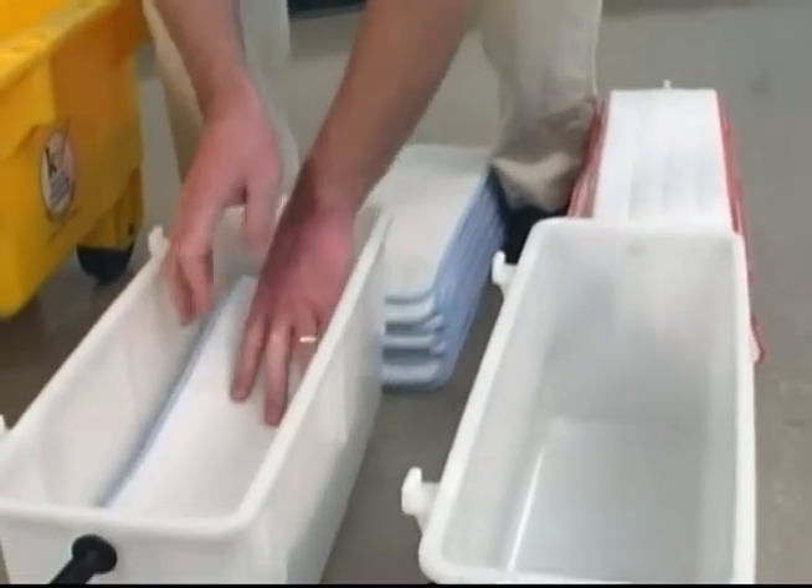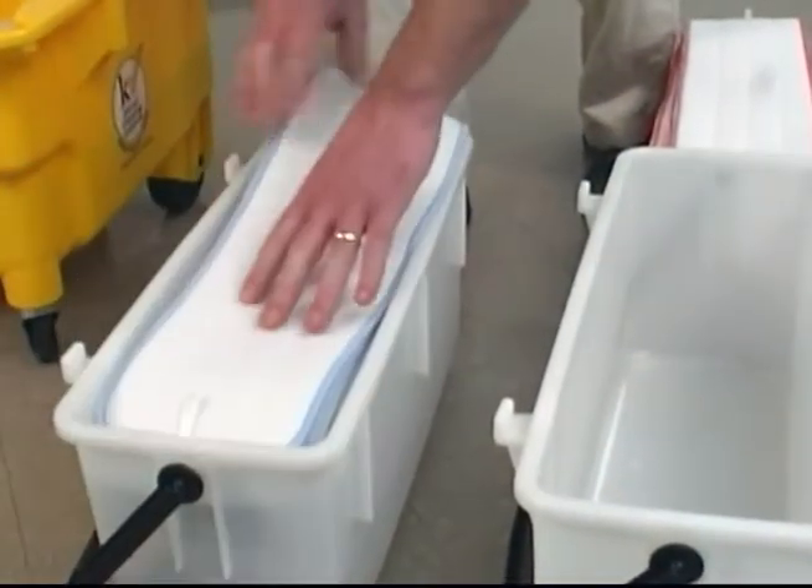For now, we'll leave the wet pads dry. When the time comes for wet or spot mopping, we'll wet them with liquid from the bucket's reservoir.